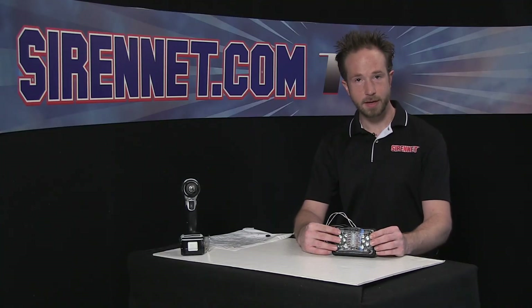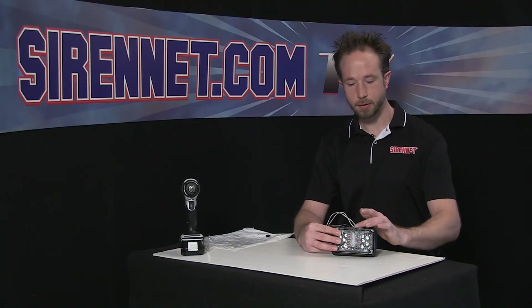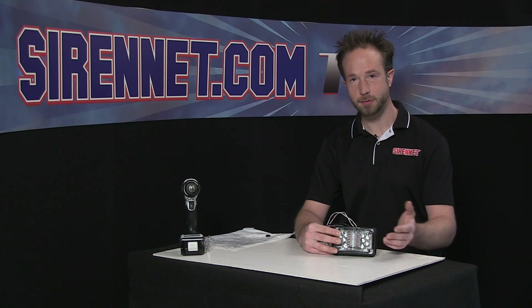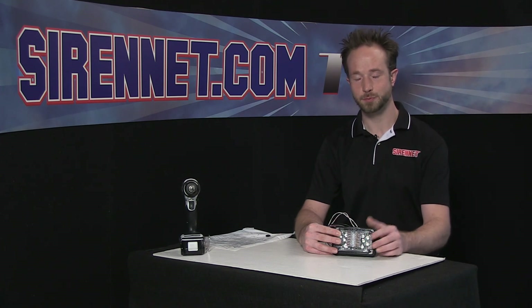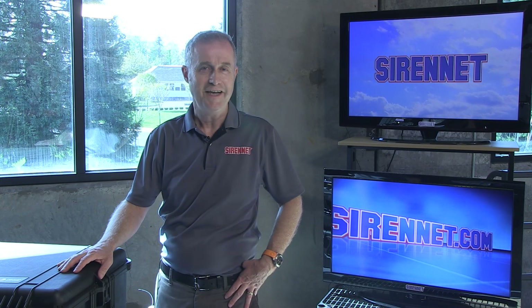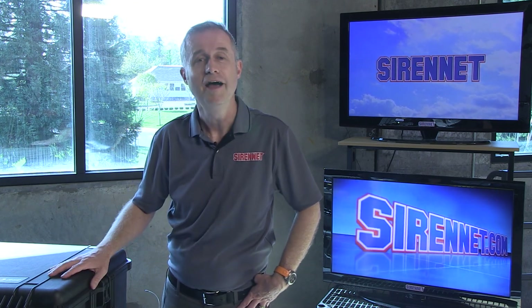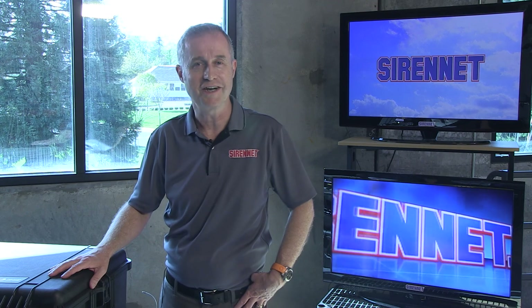There you have it — a look at the inside, functionality, and flange dress-up options for Whelan Engineering's 4V LED light heads. I'm Chris. Thanks for watching Sirenet Television. Back to you, Stuart. Well, thanks Chris. As always, greatly appreciate your efforts. Great work he does, but don't tell him. I'm Stuart. Thanks for watching Sirenet Television.